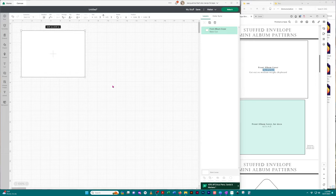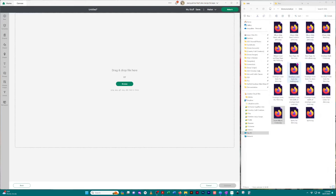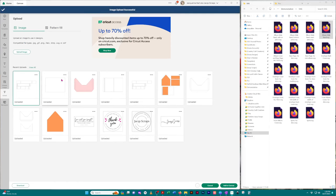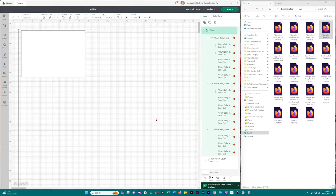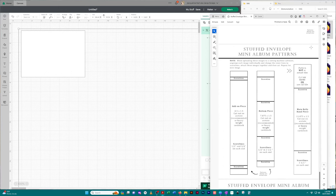Let me show you an easier way. Go to 'Upload' again and click 'Upload Image.' In the SVG files you'll find two files that say 'all files' and one that says 'album belly band.' Each of these files has more than one image in them. Let's start with the belly band. I'll add it to the tags and click 'Upload,' then click it and add it to the canvas. Again it brings it up at a really large sizing, so I'll bring in my sizing guide and find the album belly band page.